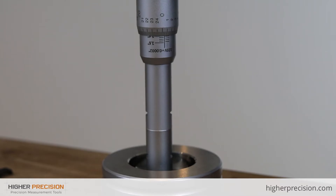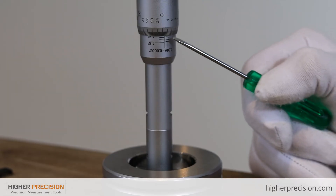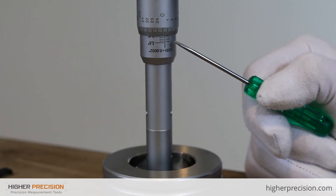Now that we have a detailed view on the SPI hole mic, let's check out how easy this gauge is to set in the ring. The range on this gauge goes from 1.4 to 1.6 inches. Down here on the sleeve you have a 1.4 inch mark, a 1.45, a 1.5, and a 1.55.